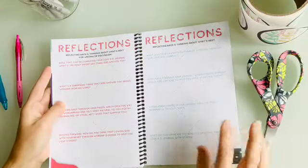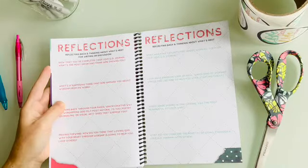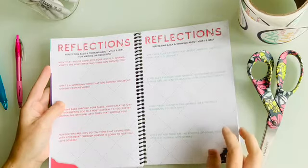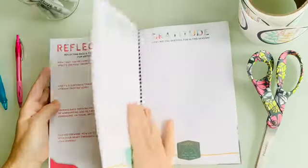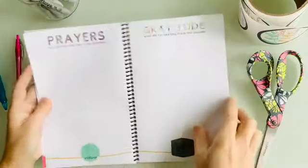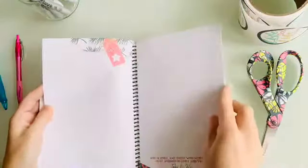At the end there are some reflection pages — opportunities to think back now that you're done and ask yourself questions about worship and what you've learned. These can be for discussion or you can write them down. At the back there's also a place for writing prayer requests, keeping a gratitude list, and some notes.